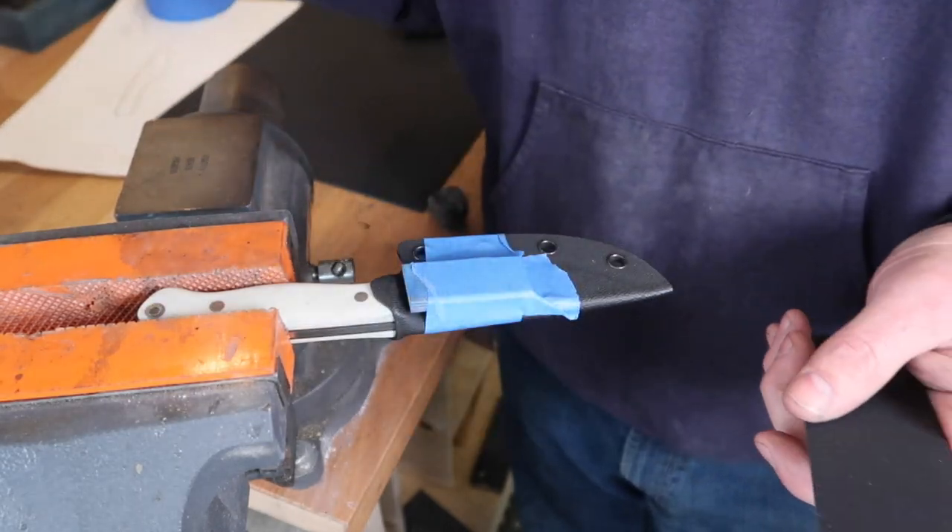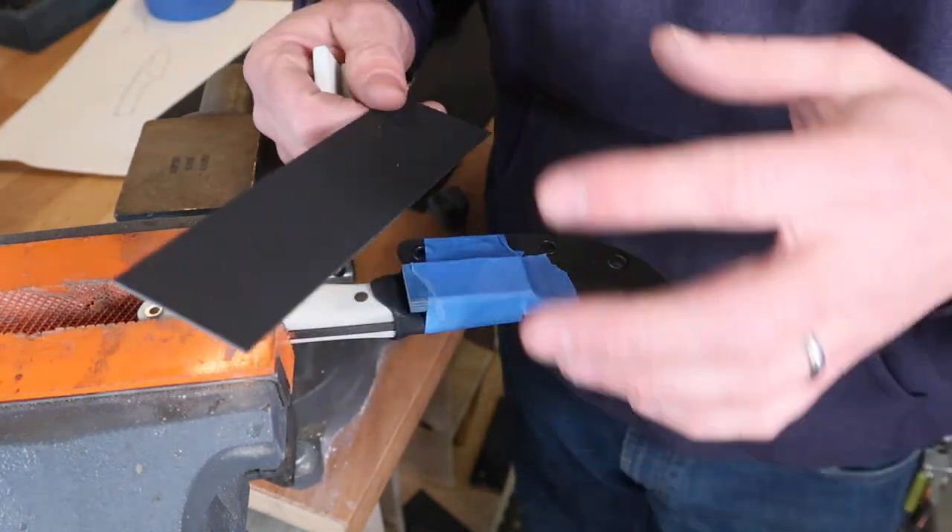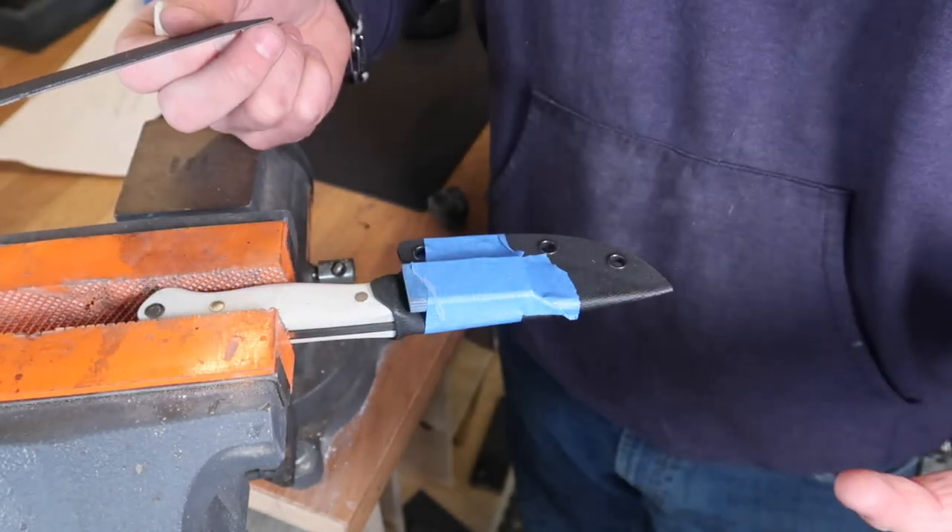So I'm going to throw this Kydex in the oven. I'm not actually going to talk during this — I'll just kind of show you me doing this and we'll show you the results when we're all done.